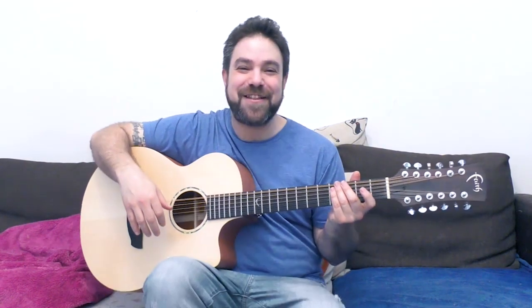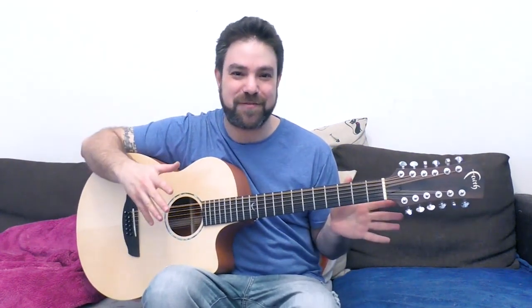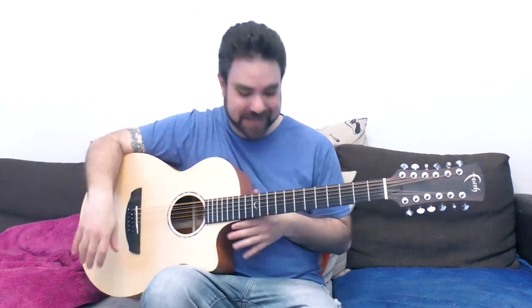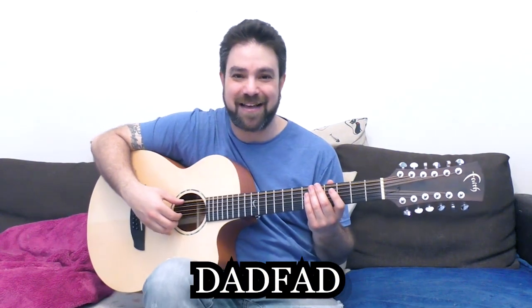Hey there Lickin' Riffers! Welcome back to yet another awesome guitar lesson here on Lickin' Riffs, where we're going to continue to explore the 12-string guitar in our 12-string series. I want you to tune your 12-string guitar to open D minor — DADGAD tuning — D-A-D-F-A-D.